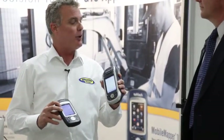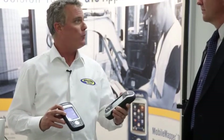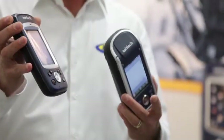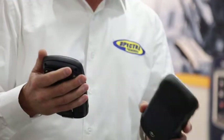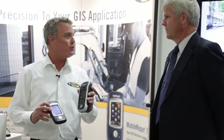They're both running Windows Mobile 6.5 and they both are running ESRI's ArcPad. This is a real-time sub-meter unit using WAAS. We're compatible with all the major SBAS systems in the world — the European EGNOS system, Japan's MSAS, and India's GAGAN system.